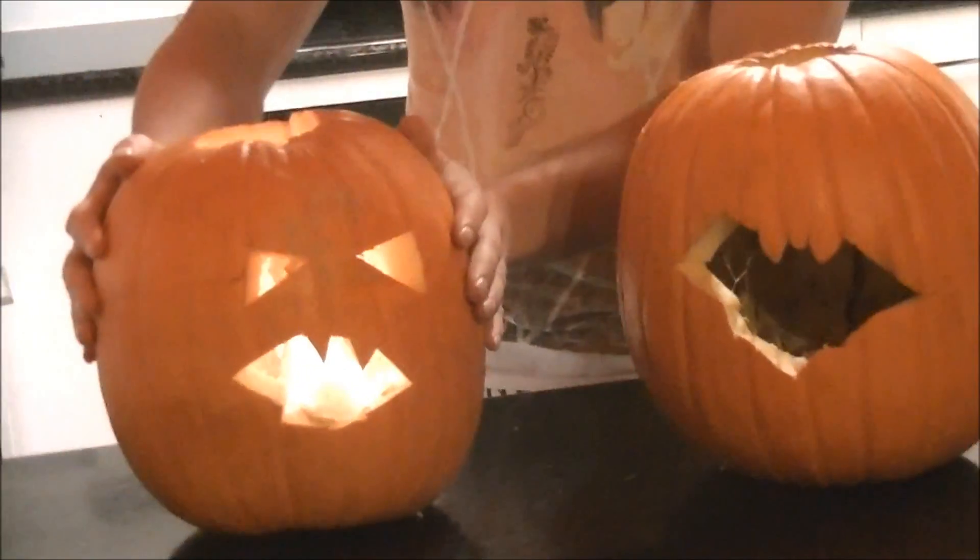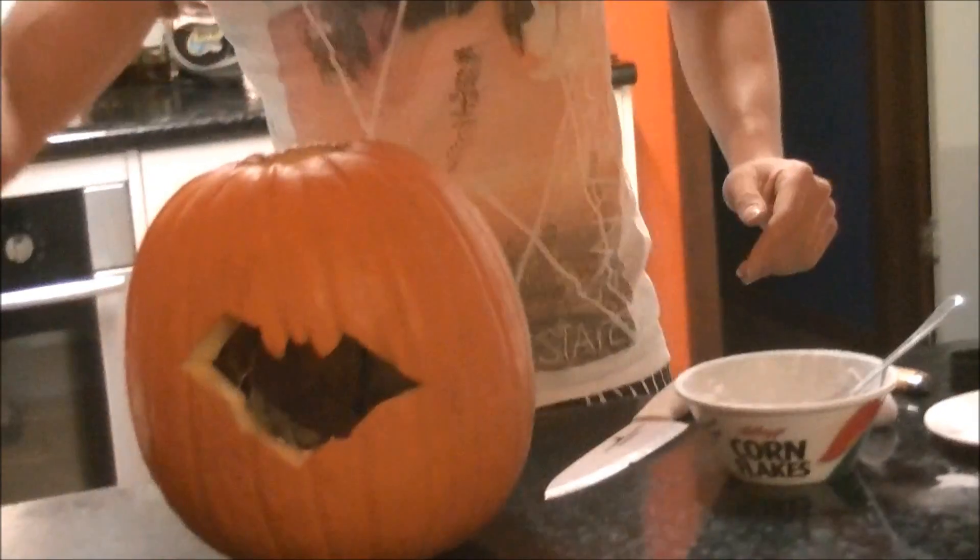I'm going to show you how to make one of these green flyer ones. Green flyer — how halloweeny.